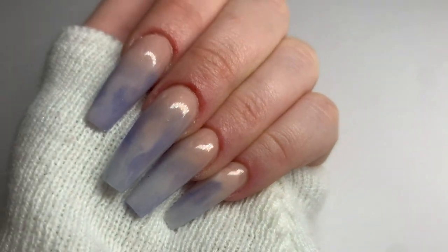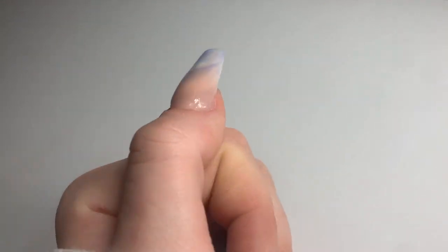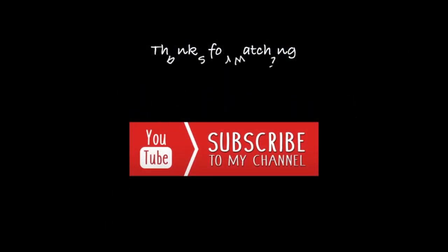And there you have it guys! I really hope this was helpful — I tried my best to explain this in as much detail as possible. Please, if you enjoyed this or found it helpful, don't forget to like this video and subscribe so you don't miss out on my tutorials. Thanks for watching!